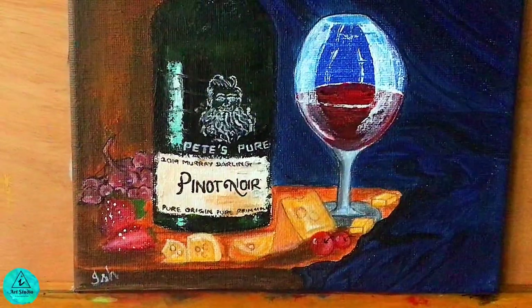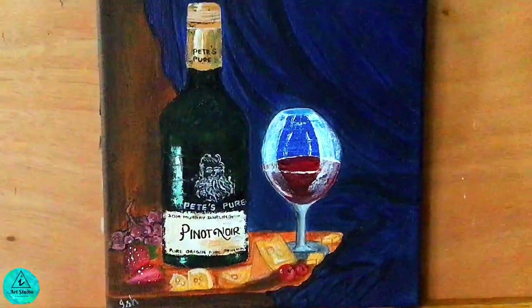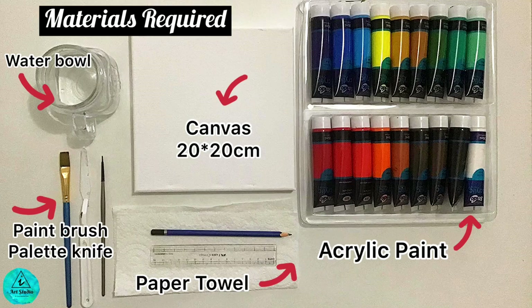So today, using a palette knife, I'll guide you through the process of painting this wine and cheese still life art. Check the description below for the materials required.